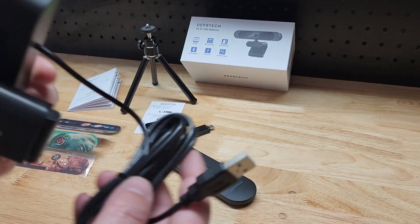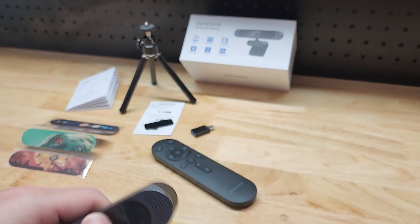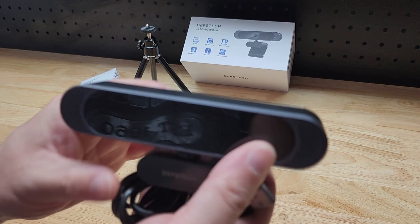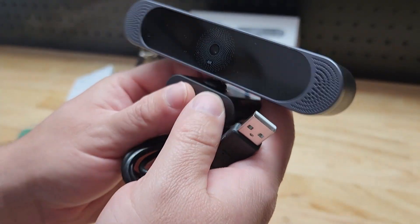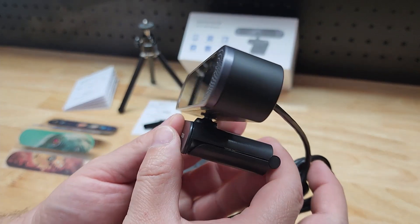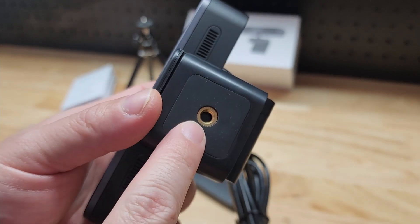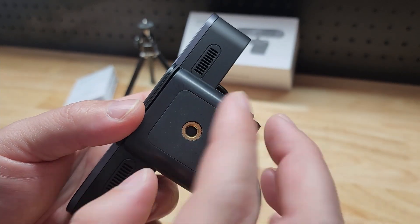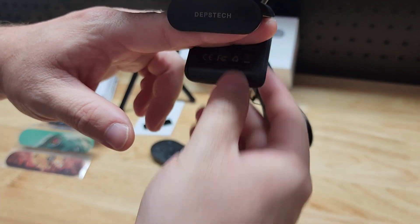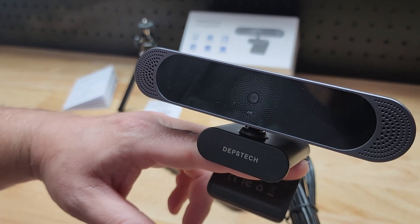If we take a look at the webcam itself, it has a traditional USB plug on this end. They do give you the adapter if you have a USB-C connection, but this is just plug and play, really simple. You won't have to install anything extra to get it working. Now, as we look at the bottom here, you can see it has a tripod mount — that's a standard size, so you could mount any tripod if you have that need. And then this guy pulls out and it'll sit on top of a monitor if you have that application.